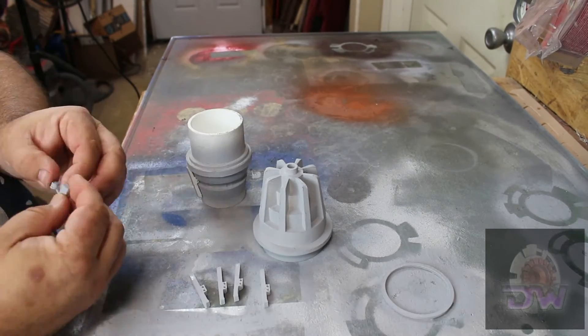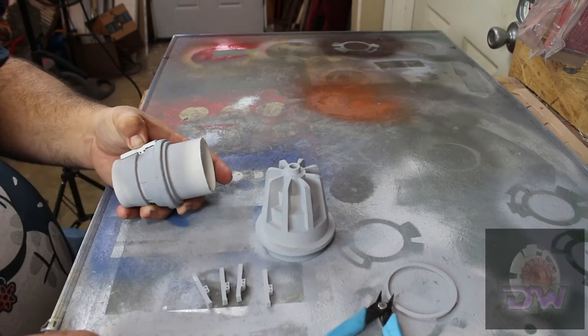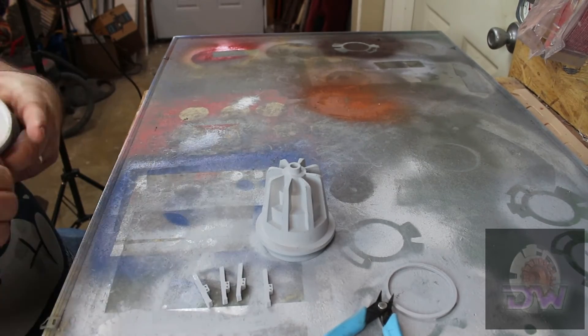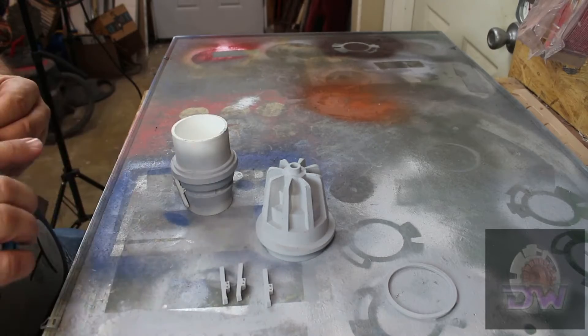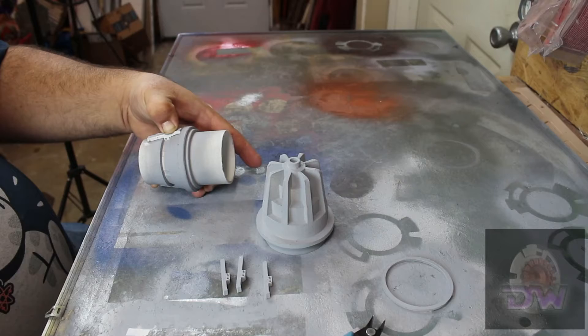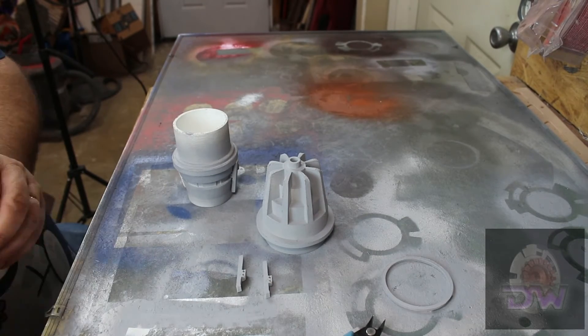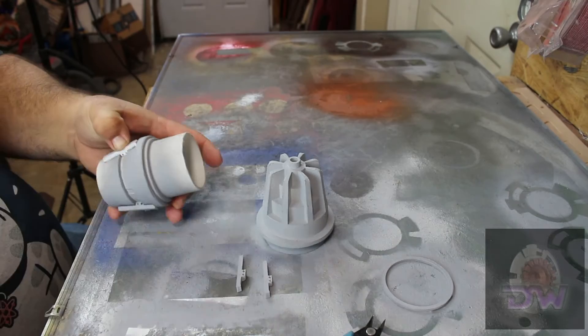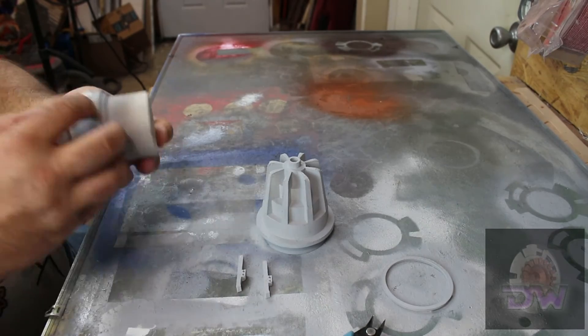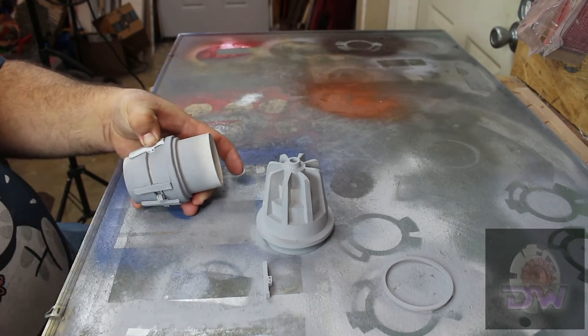Like all projects, after sanding all the pieces and hitting them with a little primer, I started the painfully slow task of attaching the ribs. I say slow because I wanted to use CA glue here since it is faster than E6000, but without the accelerant spray it took a lot longer than I wanted. Lesson learned: always have accelerant on hand if you're using CA glue.